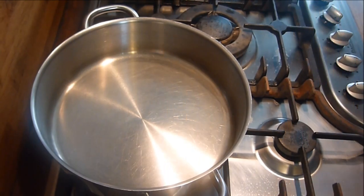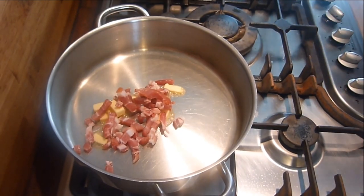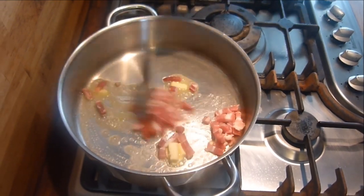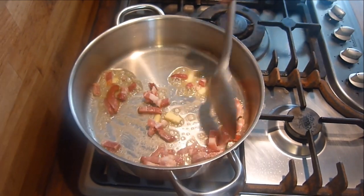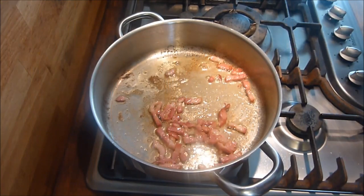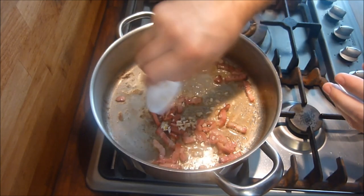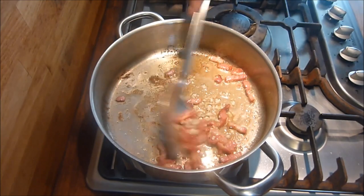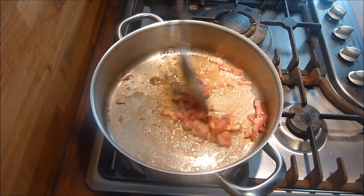In another pan on a low heat, put the butter in and a little bit of the pancetta. Just mix that around — get the butter all mixed in with the bacon. Once the bacon has started to brown, throw in the garlic. Get that a stir around as well, keeping it on a low heat so the garlic doesn't overcook. You can see the bacon starting to brown as well.